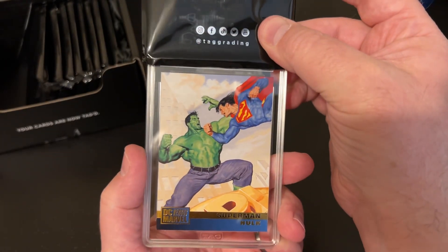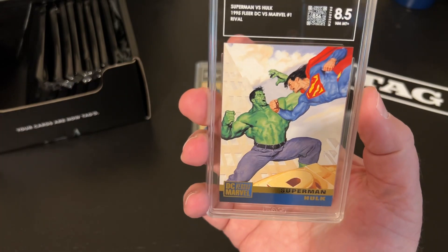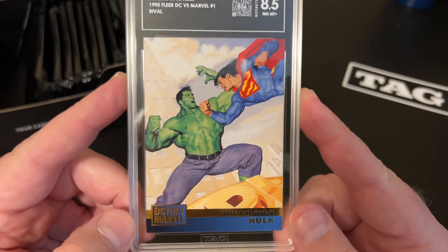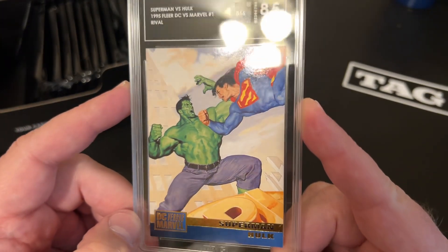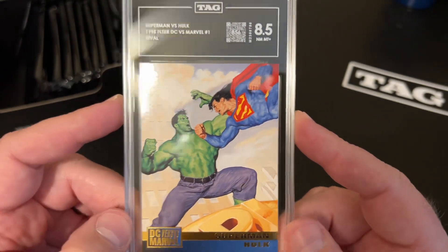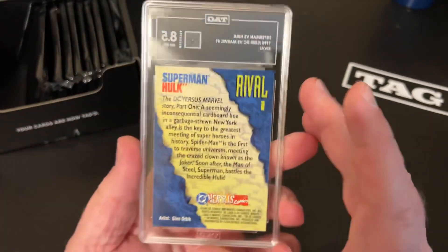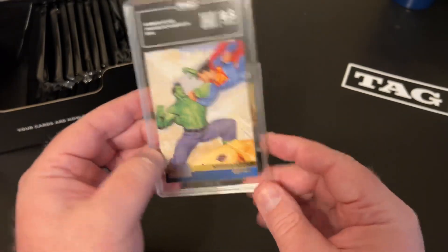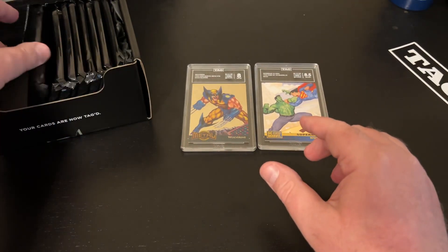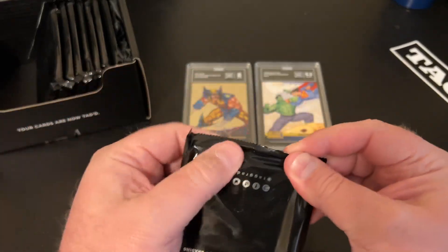Let's see what our grade is — eight and a half. This is a card from 1995, so not expecting a 10, but it's still in really fantastic shape. 856 on their scale. I'll look forward to seeing why it got what it got. These grades are purely objective, not subjective, because they've been done by camera with high-res images, and you can pull that up online and find out exactly why you got what you got.